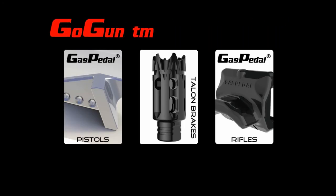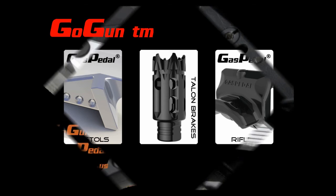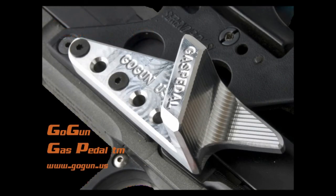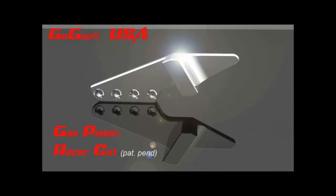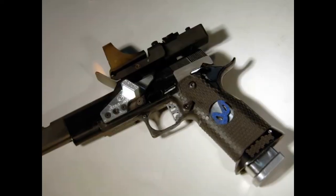The Gas Pedal is part of a family of tactical and racing parts from Go Gun. Right now you're going to see a picture of the original Gas Pedal, which is still for sale and I still like it. Chris prefers the racing cut, and here's a picture of it on his gun.